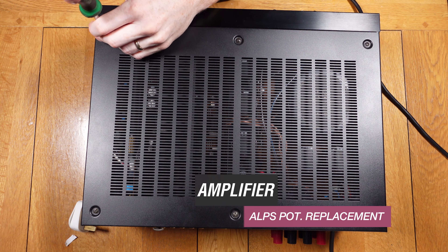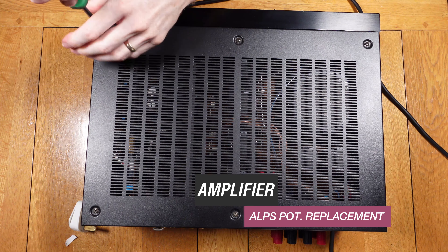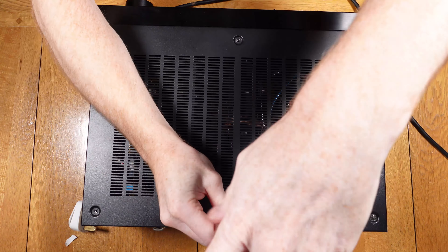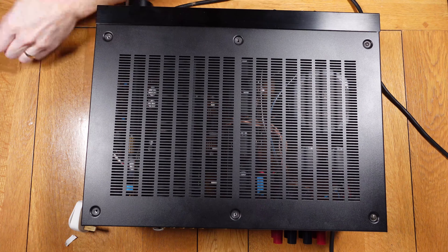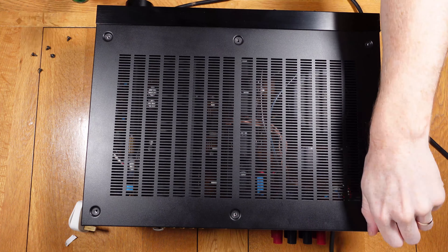Hello and welcome back to this repair video. On this video we are replacing a faulty out-type volume potentiometer. The amplifier is suffering from dropping out of the left channel which is being caused by this pot. I have used this amplifier daily in my office and when it drops out I have to wiggle the volume knob or adjust the volume, which helps for a bit but it drops out again not long after.